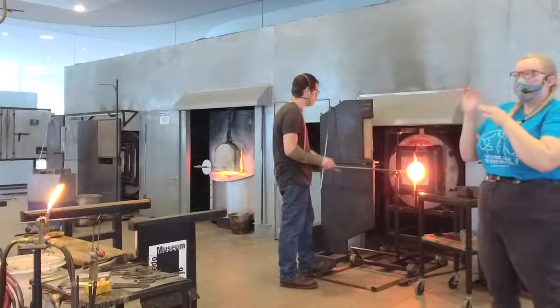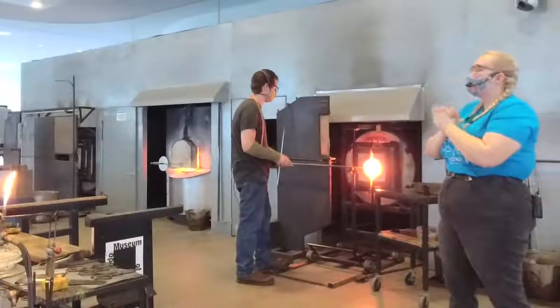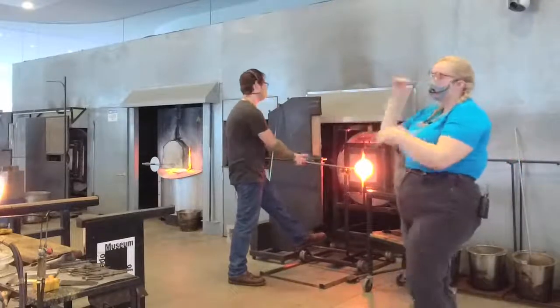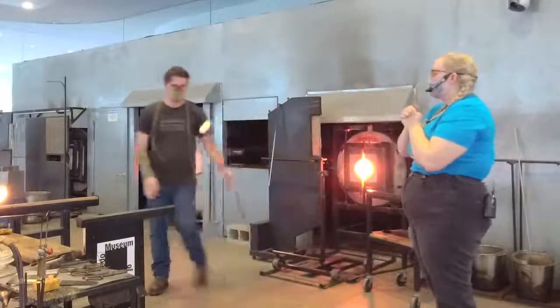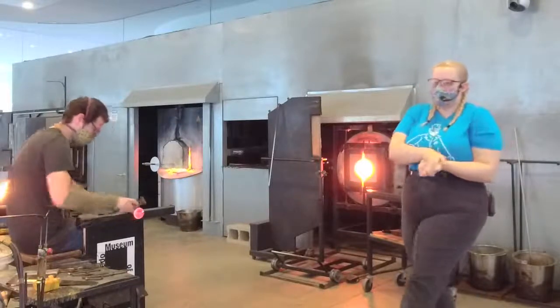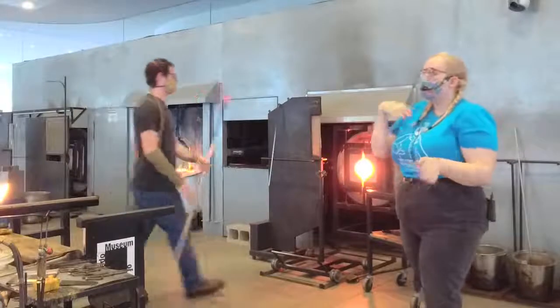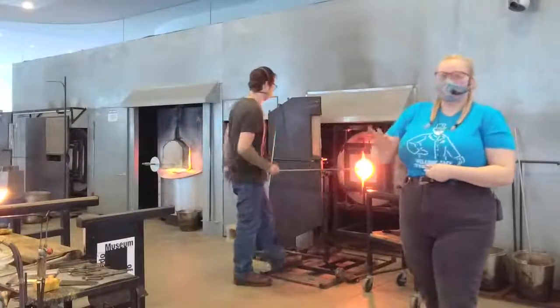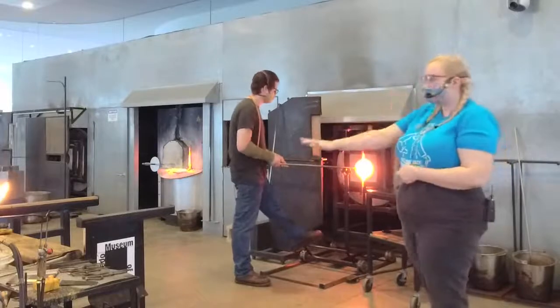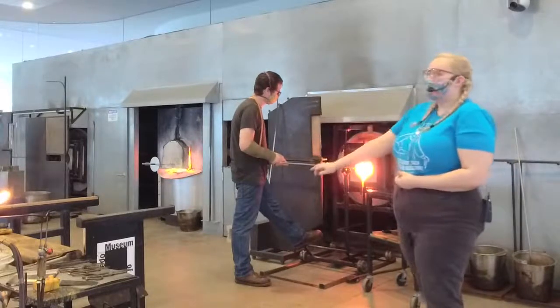So we're making this as part of the Great Art Escape, which started last weekend and continues this weekend. We're doing special demonstrations pretty much all day Saturday and Sunday. We also have our Frosty Glass workshop happening — if anybody's interested, let us know and we can get you some more information. We still have spots available, so please let us know.